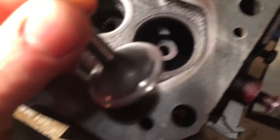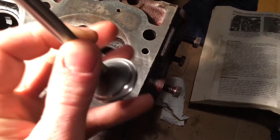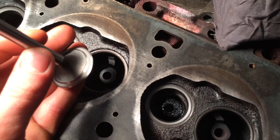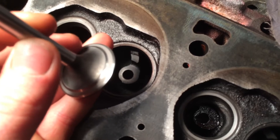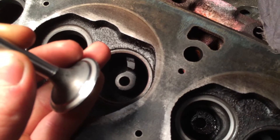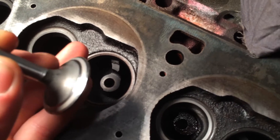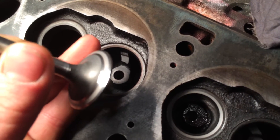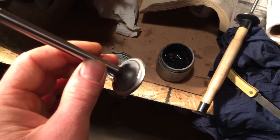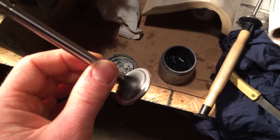Here on the valve - see how the valve has kind of a finish in the center where it lapped in. It's a little bit dull, and that's what you want it to look like the whole way around. So that's what we're going to make this intake valve look like.